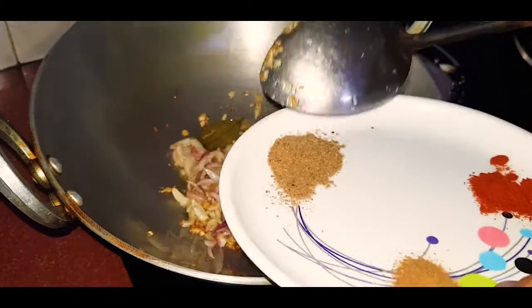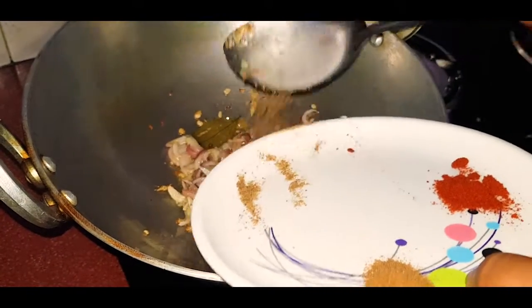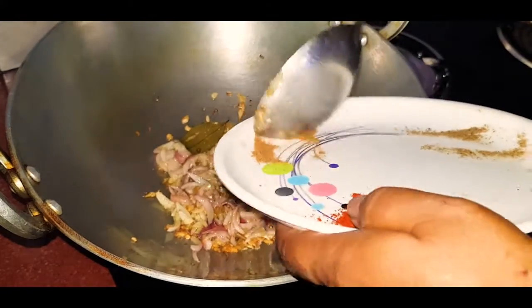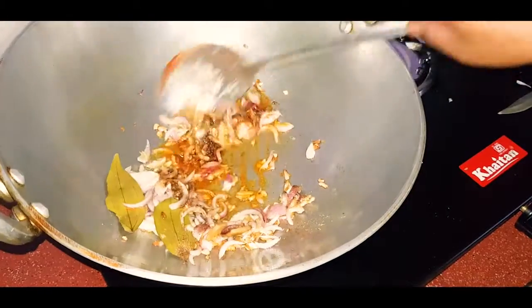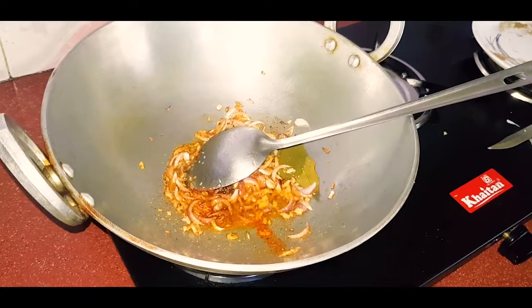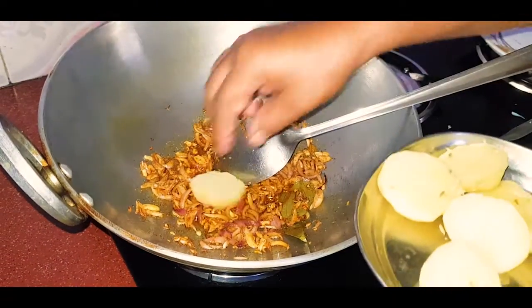I add the masala on the meat, and add the masala on the garlic, and add the masala on the fish, and add it to the masala — with the chicken, then let the fish — this is a bowl.